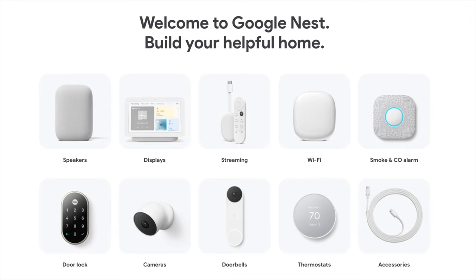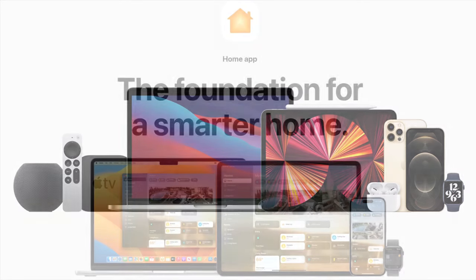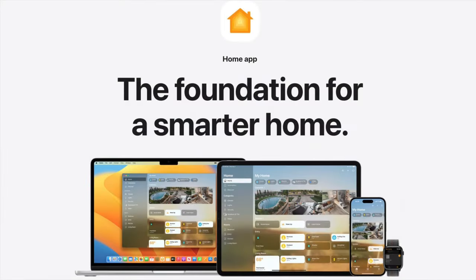But there is one glaring issue. If you use an iPhone, Apple Watch, Mac, or really any Apple device, you do prefer for all of your smart home devices to be connected and compatible with the Apple Home app. It allows for useful automations, enables Siri compatibility, and exposes your devices to Siri shortcuts.